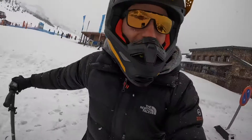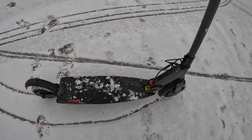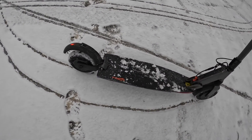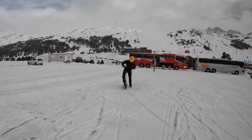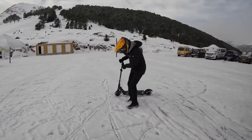We also have a normal electric scooter — the A2O with 700 watts and a 15-ampere battery. It has both wheels with traction. The dual traction helps a little bit on the snow.